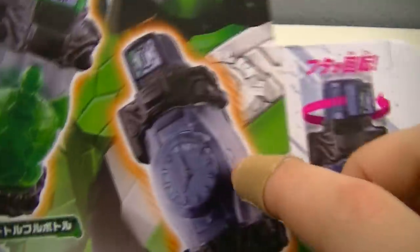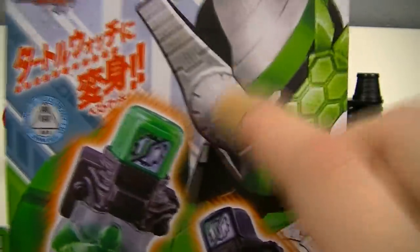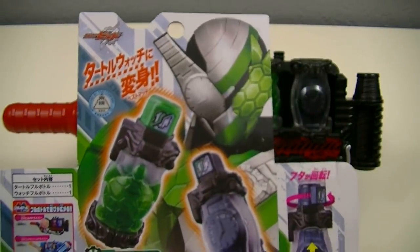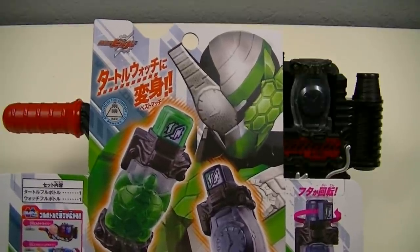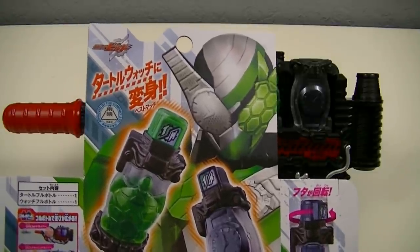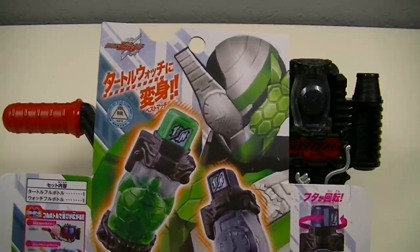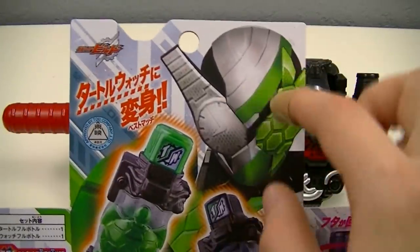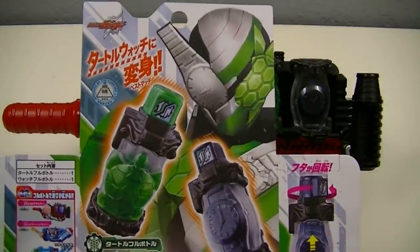Meaning that somewhere along the way they must have changed the intended coloration for either the ball or the form. The other thing you'll notice is that the time on the Watch Full Ball is 7:30, but on Turtle Watch Form it's instead set to 9. And this is actually indicative of the time slot change that Kamen Rider Build went through in October, where it changed from airing at 7:30 on Sunday mornings to 9 o'clock on Sunday mornings. And as you can see, this is a CG rendering of Turtle Watch Form, meaning this is another Gone Bar Rising exclusive form.